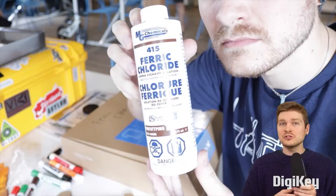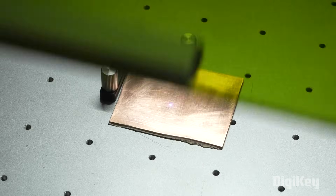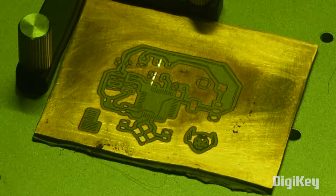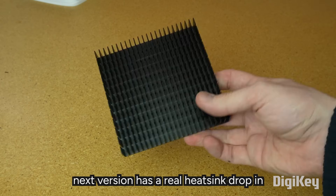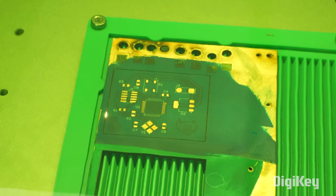I recently learned about Stephen Hawes from a video by Becky Stern, and he has a fantastic video on prototyping circuits using fiber lasers. I know that fiber lasers aren't the most accessible tools, but they've become a lot more available in the past few years. This process only works on FR1 copper clad boards, but it's a great step in homebrew custom circuit boards.